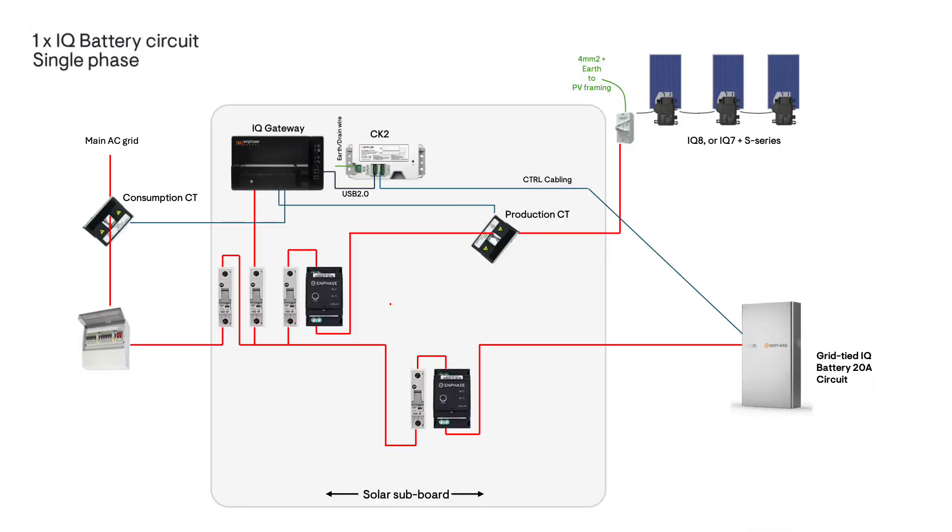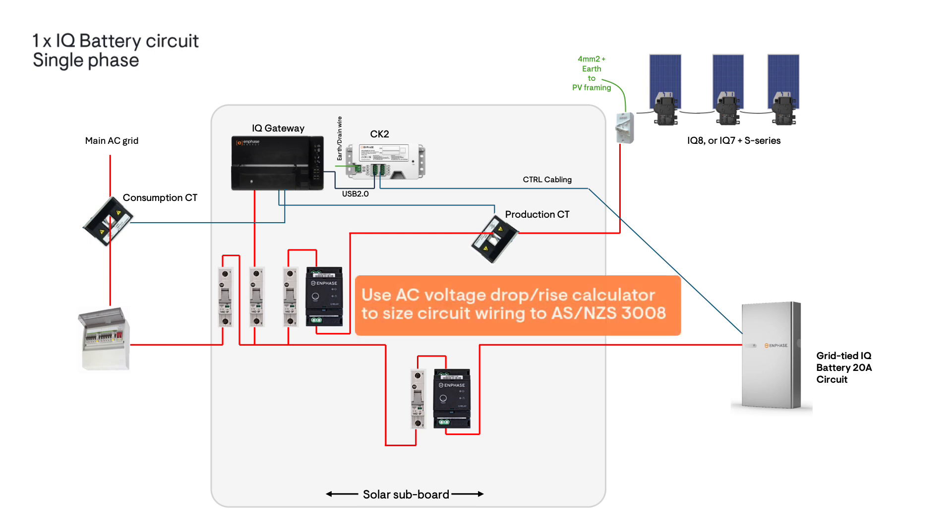For a single phase installation, as the IQ battery has a continuous output current of 16.7 amps, it will be installed within a 20 amp AC circuit. For compliance to AS/NZS 4777, a single phase 20 amp IQ relay must also be wired in series into the circuit. The IQ relay is double pole and switches both the active and neutral conductors. AC cable sizing for the IQ battery should be selected according to distance and location using a voltage drop calculator.